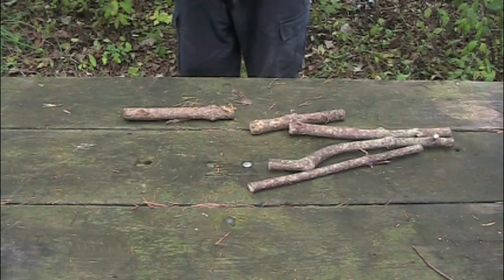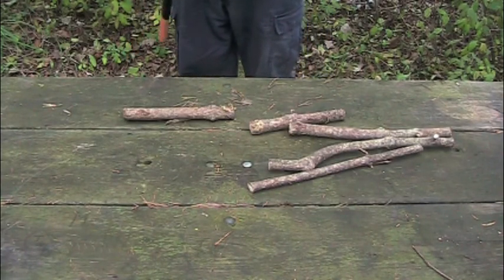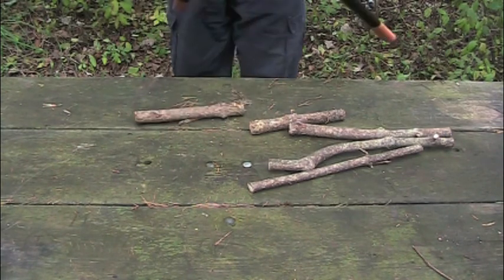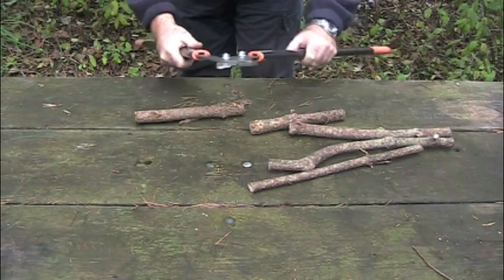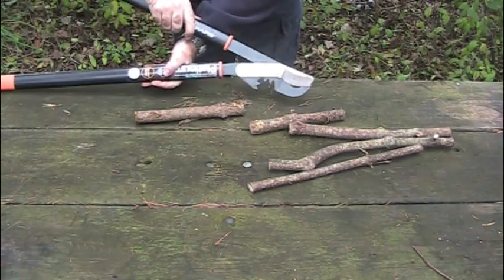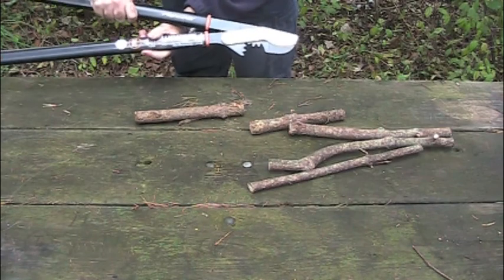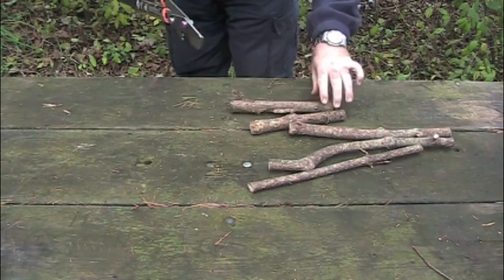It helps to get the piece of wood you're trying to shear all the way into the jaw — that's where all the leverage is. As you can see, it's got a gear mechanism down here that actually provides extra leverage. And as you can see, it makes pretty quick work of it.